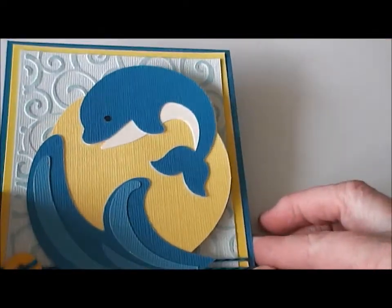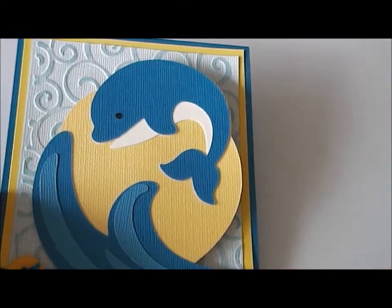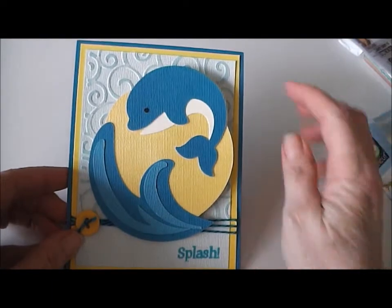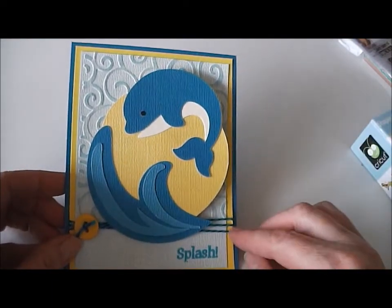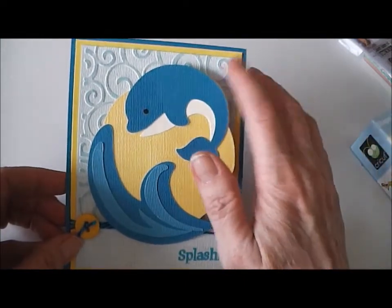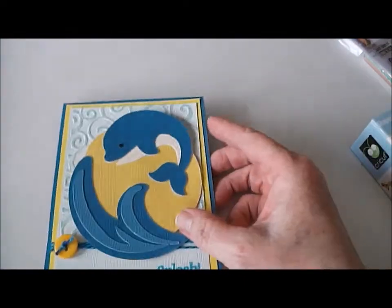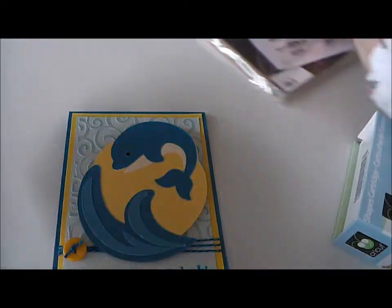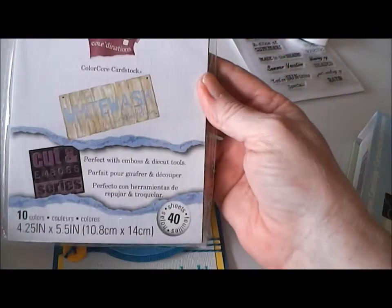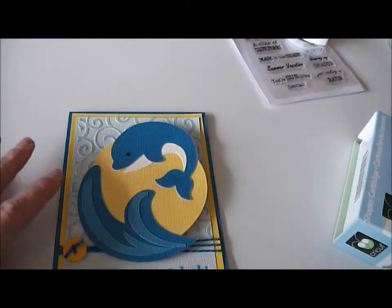The card base is Coordinations. Let me zoom out a little so you can see it better. The gold mat is four by five and a quarter inches, and then this mat here is actually from the White Wash Coordinations collection, which has a blue on the back.